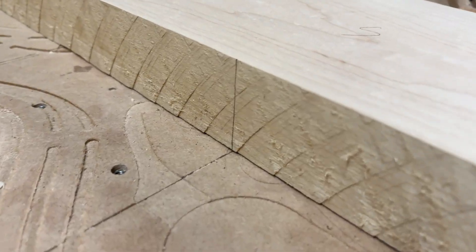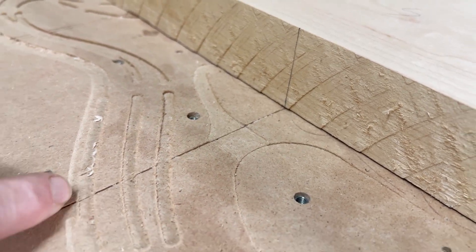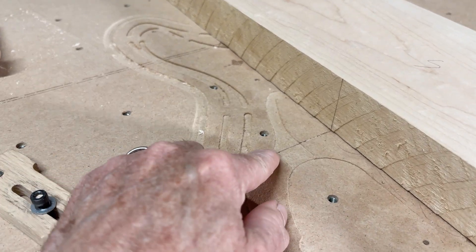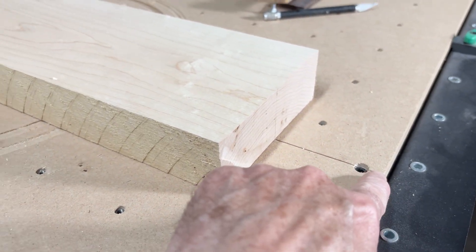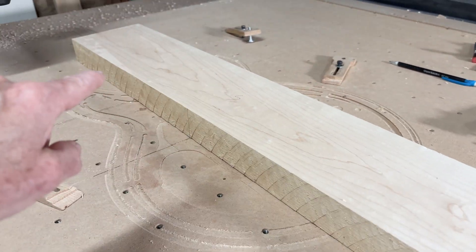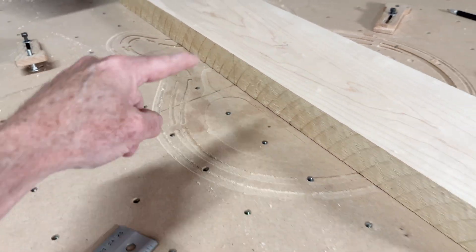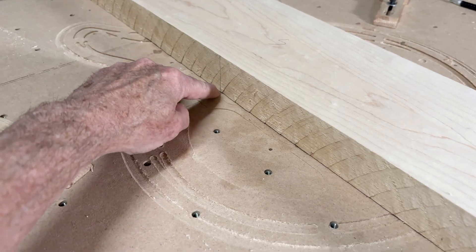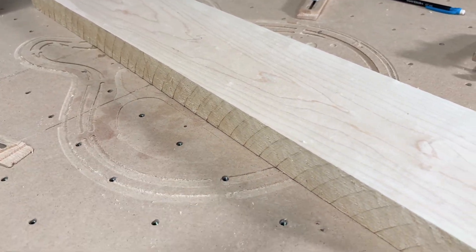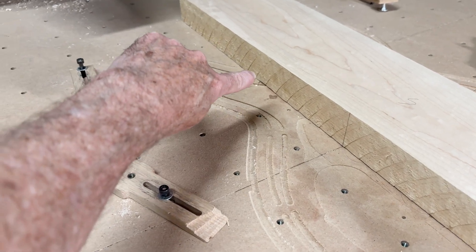On the side you can see I have another line drawn on the edge, and it corresponds to an engraved line for the y-axis of my CNC machine. I actually have two y-axis lines engraved — one at 18 inches from the front edge, and another at 24 inches. The line I'll use for y-axis alignment just depends on the size of the blank. This one is small enough that I can position it on the 18-inch line, which makes it easier to reach back when clamping. For a neck-through neck, I would probably use the 24-inch line.